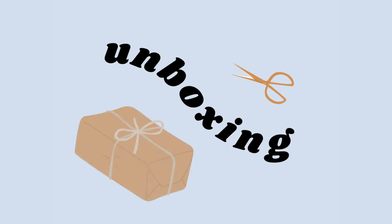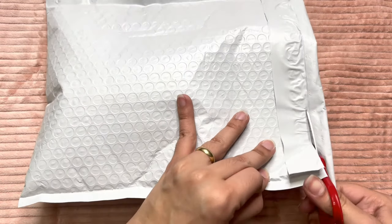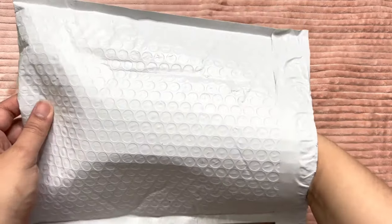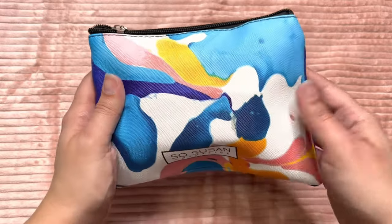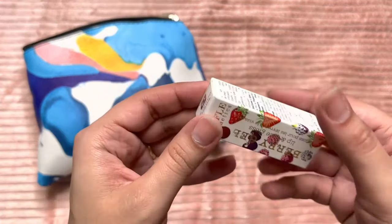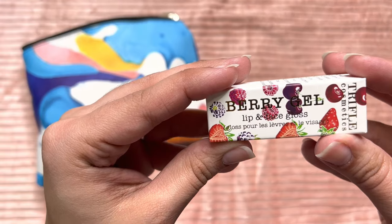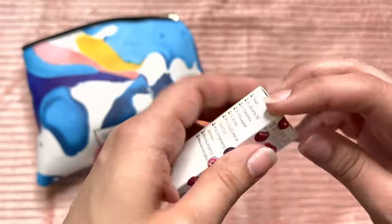Let's just get started — I'm going to move you guys a little bit closer so we can see together what I got this month. Let's open it up. Oh nice, it reminds me of the water, the ocean — kind of a watercolor thing, so cute. For the first item, we have a Berry Gel by Trifle Cosmetics — a lip and face gloss. I have the strawberry one, so let's see.